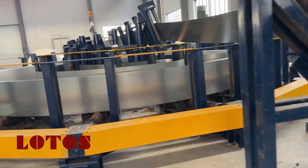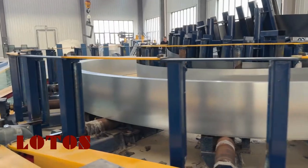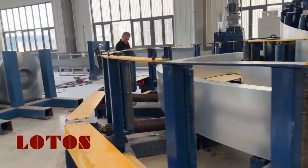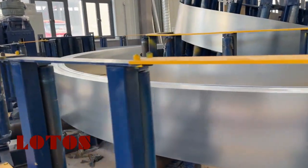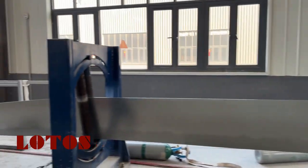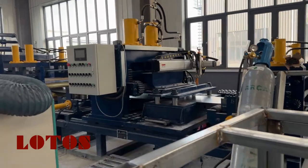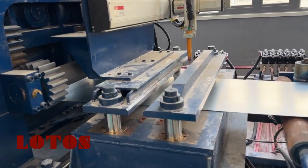Here is the accumulator. And this part is good for welding.